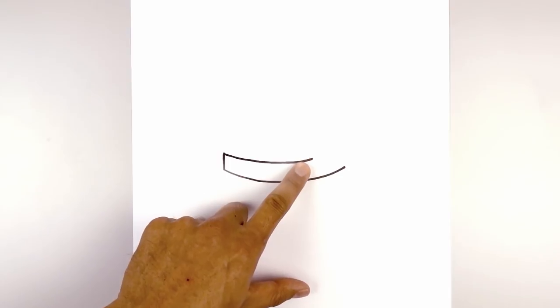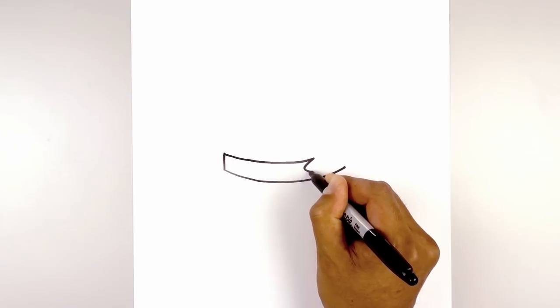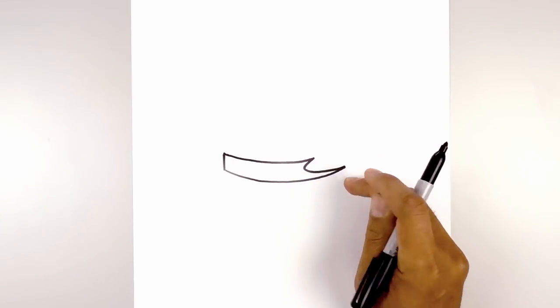Now we want to overlap the hair on top of the headband. So we're going to start up here with a curve in, round this out, go across and up towards the side of the headband.